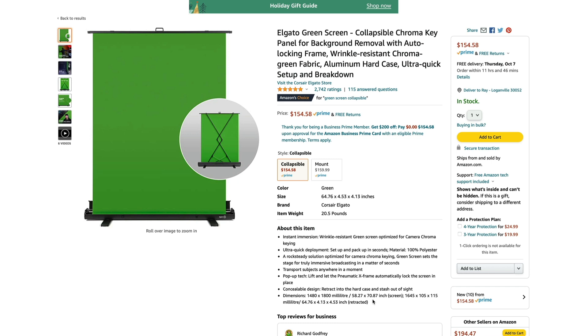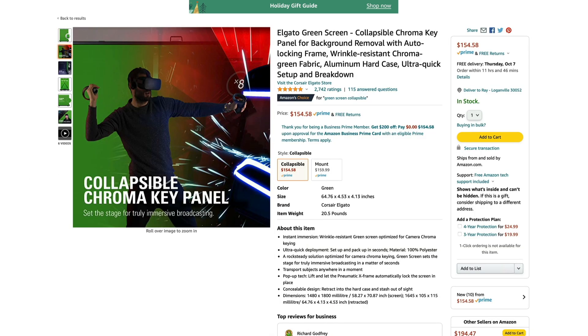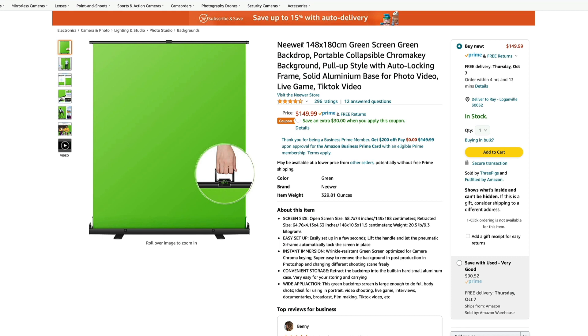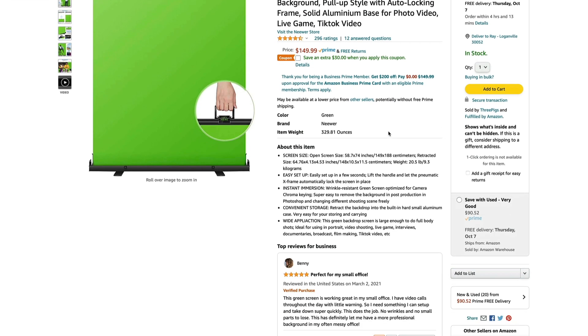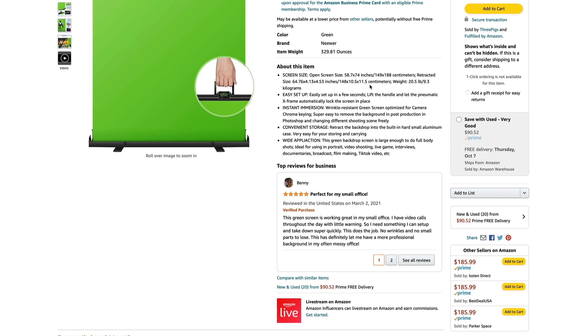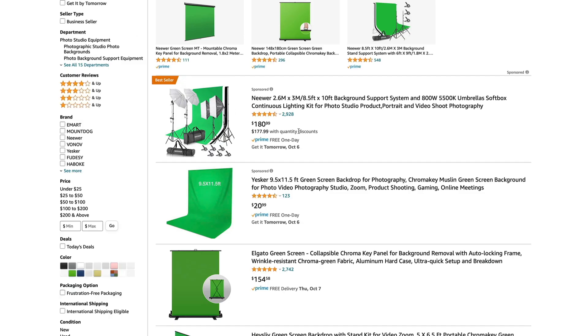Not huge. Probably good enough for most situations, but not huge for $154. Not a bad deal, and certainly something we'll take into consideration, but let's take a look at the competition. There are lots of different options here. This one here is by Neewer — they actually make a lot of different products for video production. I've got some of their products here that we've used in the past. This one is $149, so pretty close. The size is 58.7 by 74, which makes it pretty much the same size as the Elgato — about four inches taller, but that's probably not going to help us much.